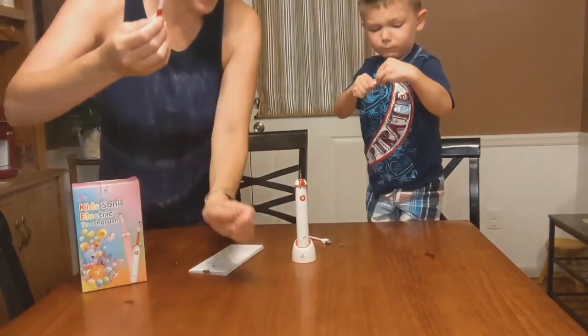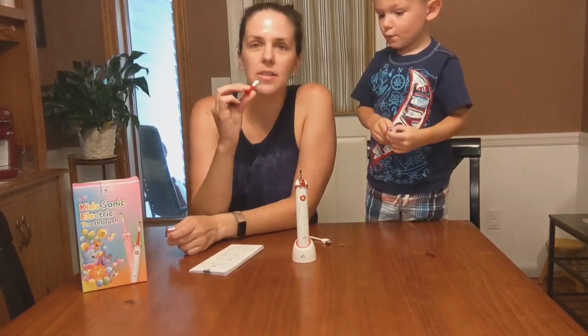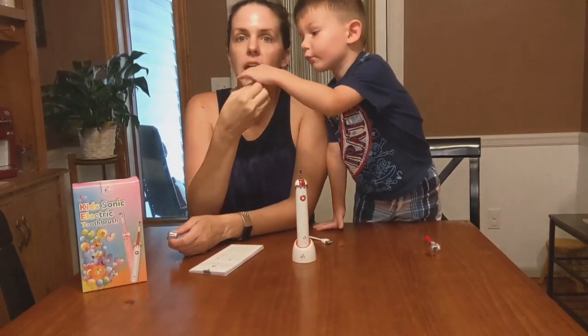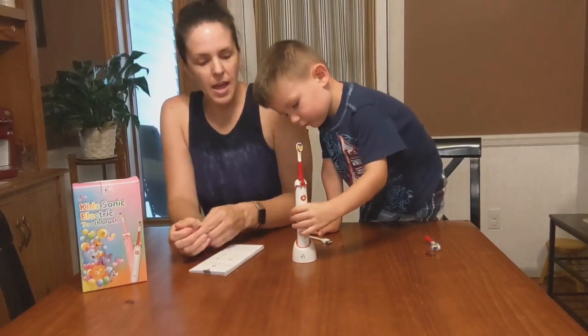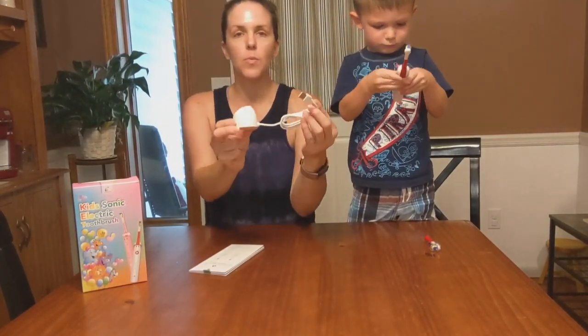The kids have a two-minute timer on here, so they can brush their teeth for two minutes and then turn it around and brush their tongue. I like that it has its own little docking stand right here.